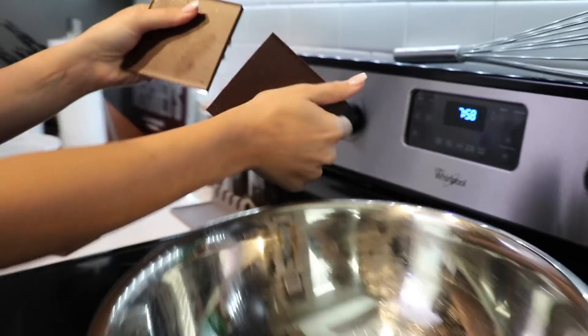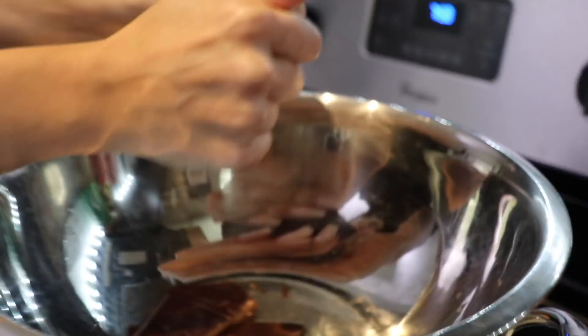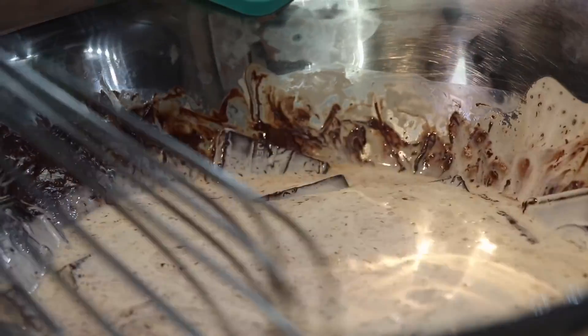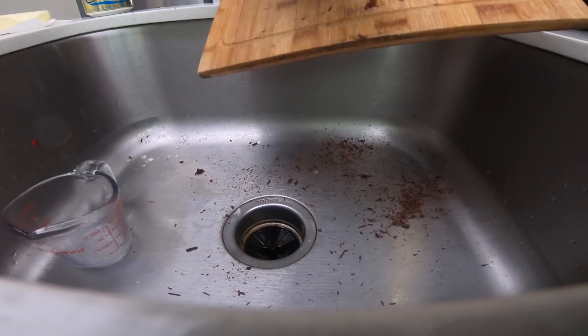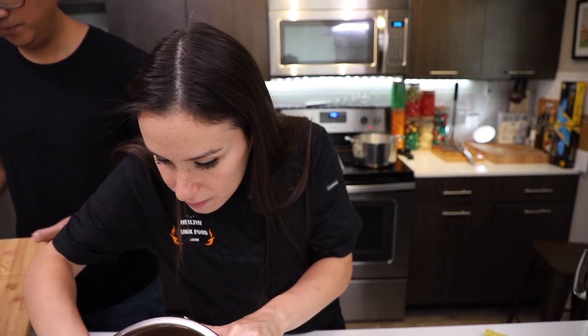We're going to break apart our chocolate into little bits, get it in the bowl, going in with heavy cream. Once this cools, we're going to form it into little balls that are going to go in the center of the cakes - chocolate balls. I am helping. I am the helper. I'm an awesome person, Julia. You're an awesome person, JP.